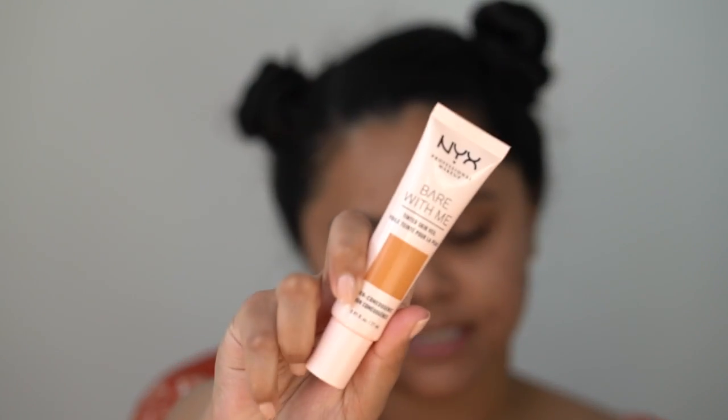I've applied that all over the skin. I'm just going to wait a minute or so for it to settle in. Because I want more of a light coverage, I'm going to go in with this NYX Bare With Me Tinted Skin Veil in the shade Cinnamon Mahogany. I'll just pump a little bit of this out onto the back of my hand and I'll be applying it with a damp makeup sponge.